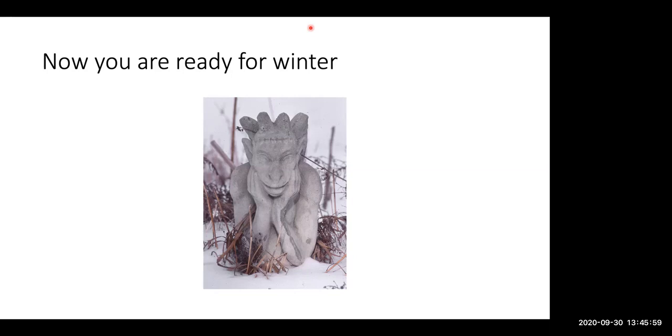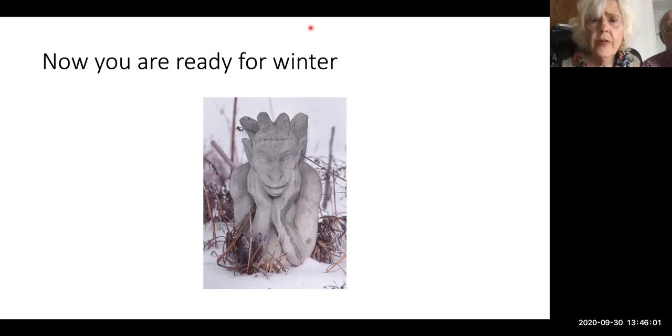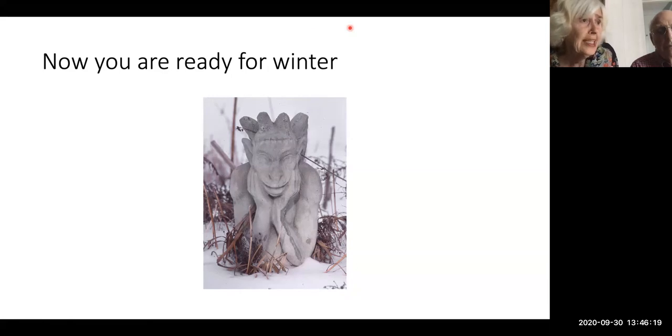When do you divide sedum? Sedum is very easy. At the moment it's a bit big and floppy, but if you're ready to cut it down, go ahead and divide it now — or wait until spring. I take the whole thing up and cut it into four pieces.